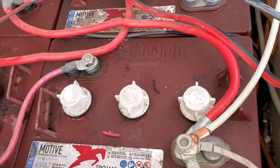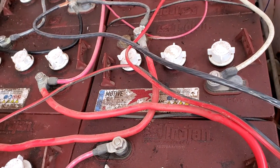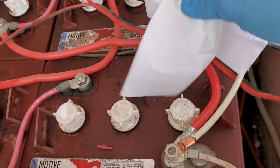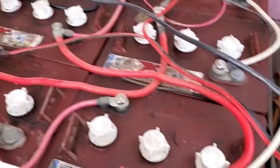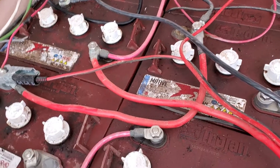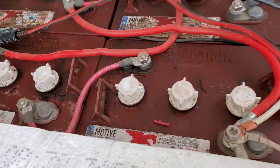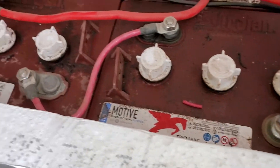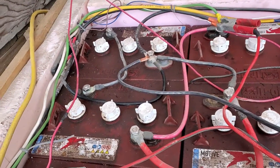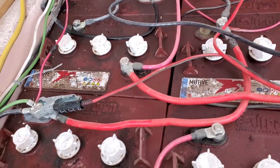The first thing you need to do, especially if your battery bank is outside, is give it a good wipe so that when you pull the caps off, nothing gets in there. Paper towels work just fine. I'm only going to be doing one battery on video and the rest I'll do afterwards, just to give you an idea of how to do this. Forgive my wiring — all this needs to be redone; we're putting in a new battery box, so this is all basically temporary.